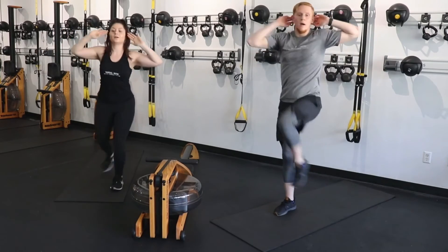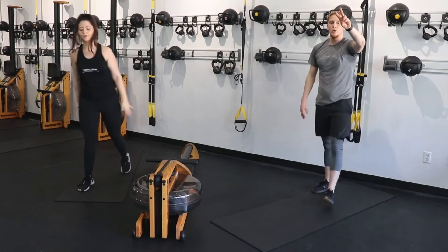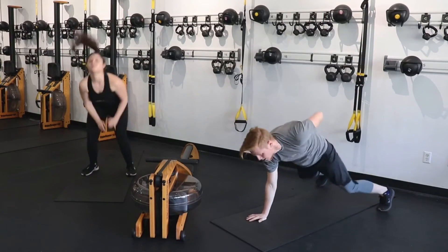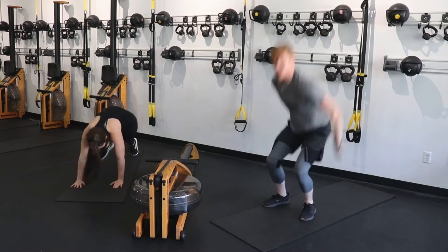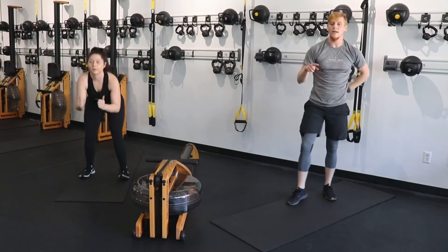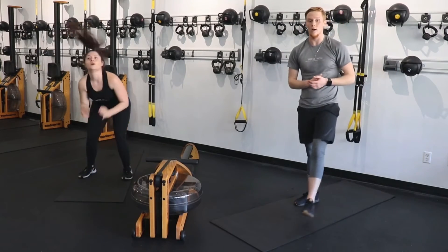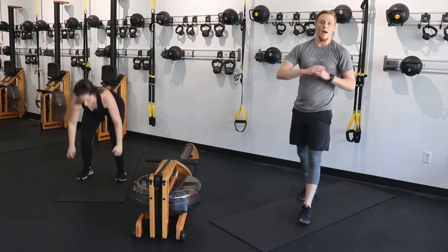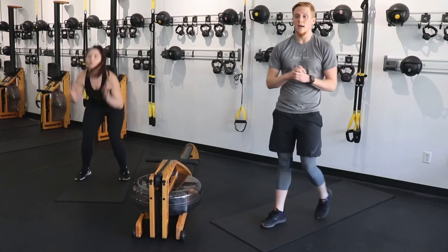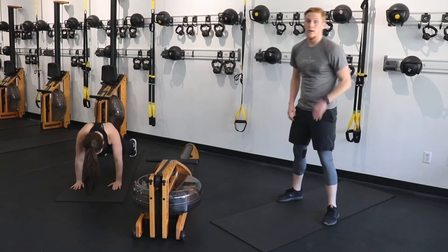Single arm burpees or normal burpees — I'm going back to those single arms. Who's with me? Come on. Remember, modifying does not make you weaker — modifying just means you're honoring your body. You're trying to make yourself stronger with what you have to give, and that's all that matters. All that matters to me is your effort. Keep the effort high, keep the energy high, and continue to push through. 30 seconds left.